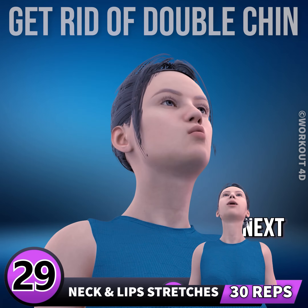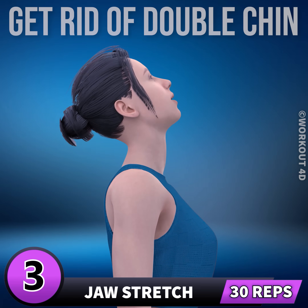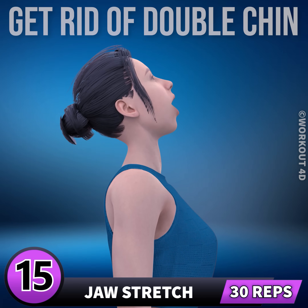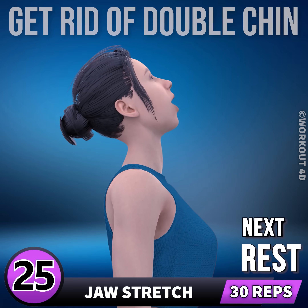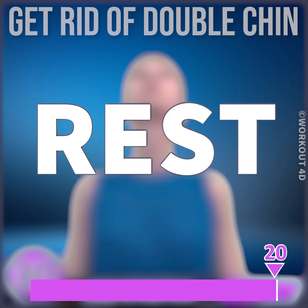28, 29, 30. Next exercise is jaw stretch. In 3, 2, 1, go. 1, 2, 3, 4, 5, 6, 7, 8, 9, 10, 11, 12, 13, 14, 15, 16, 17, 18, 19, 20, 21, 22, 23, 24, 25, 26, 27, 28, 29, 30. Rest time.